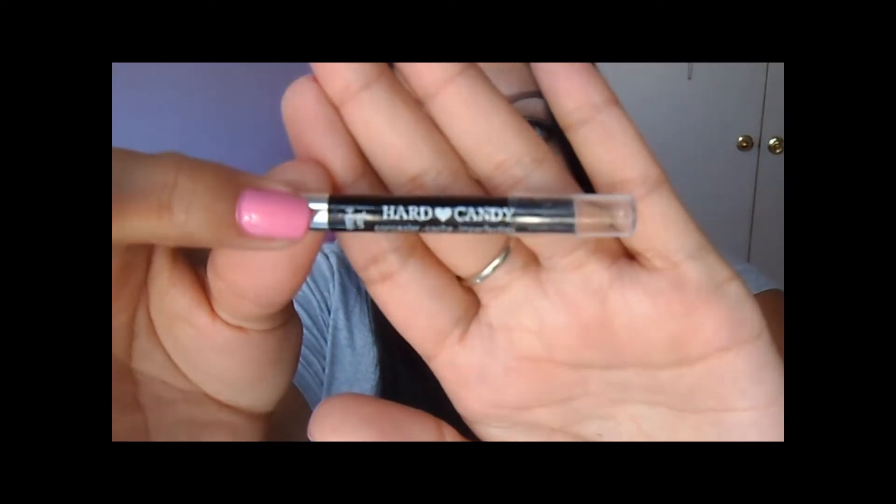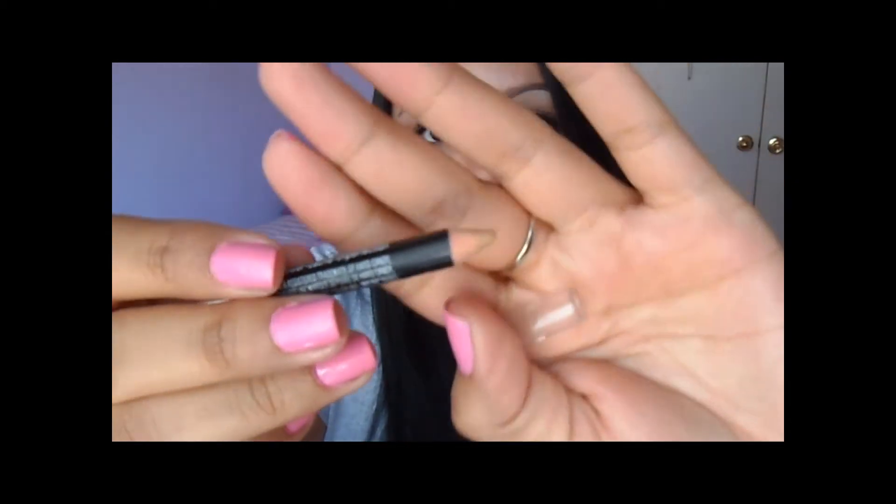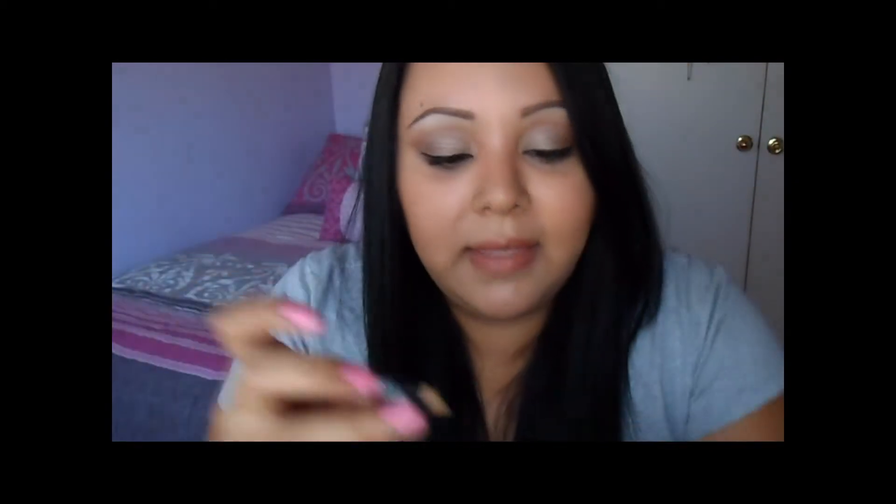Today I'm also going to Target to run some errands with my sister, and I might get a new wallet because last time they had wallets on clearance. But anyway, next I have this Hard Candy concealer pencil that I got when I bought the Glamoflauge concealer, and I also have one of the ELF dollar liners in black.